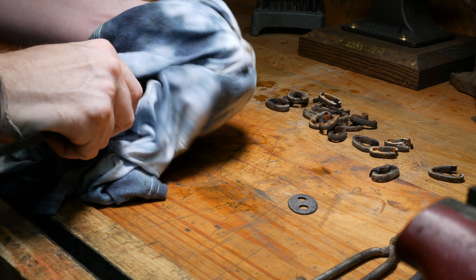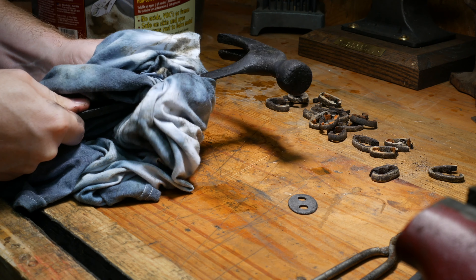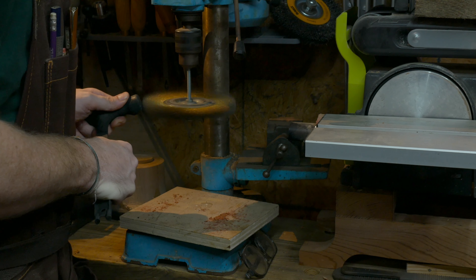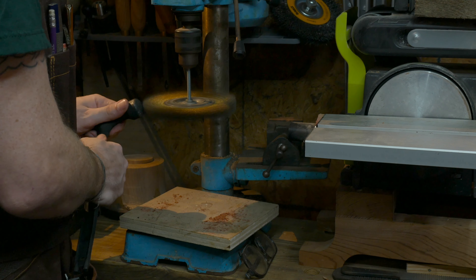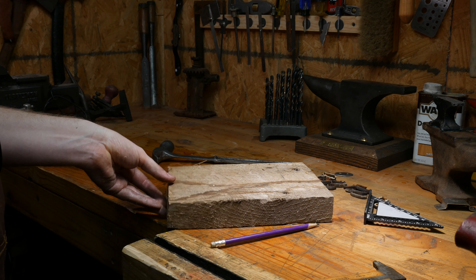After the cleaning and taking it out of Evaporus, I realized that the hammer was in a lot worse shape than I actually knew. There was no way I was going to get it back to a perfect restoration, so functional, in this case, would do very well.